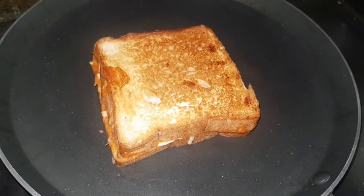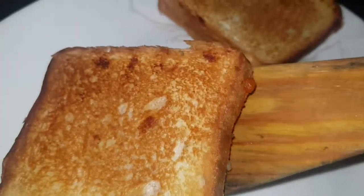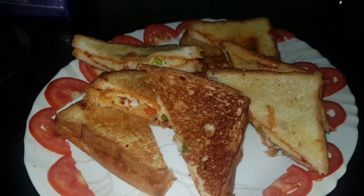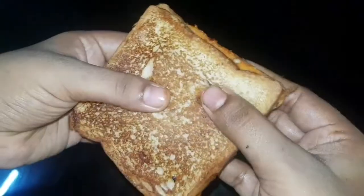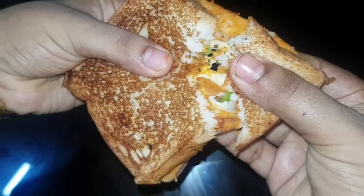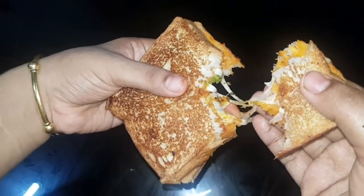Now we are ready to taste it. This is a sandwich. Please do not forget to subscribe to our channel, click the bell icon, like and share your feedback in the comment box. See you in the next video. Thank you for watching.